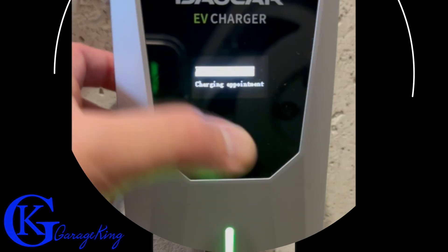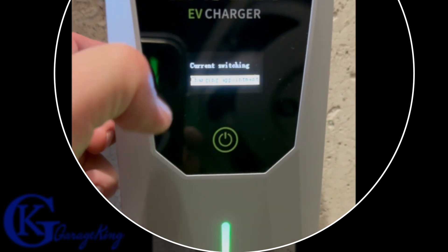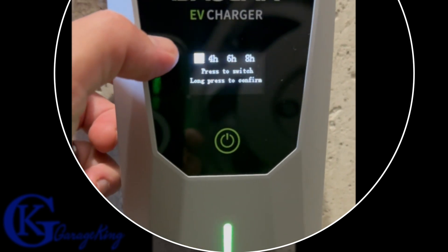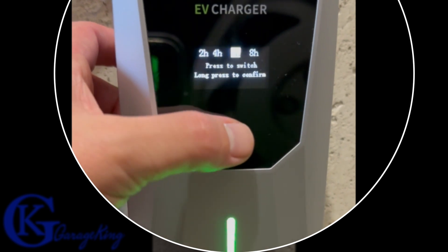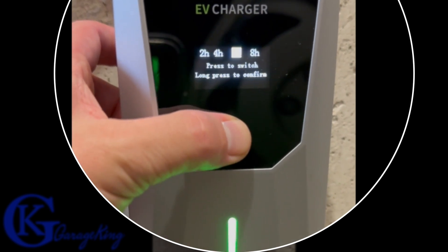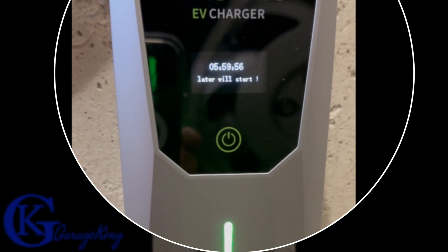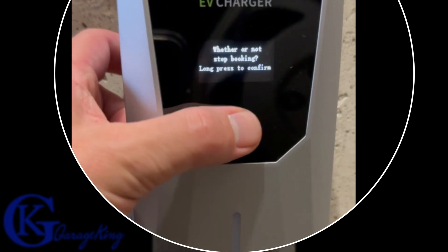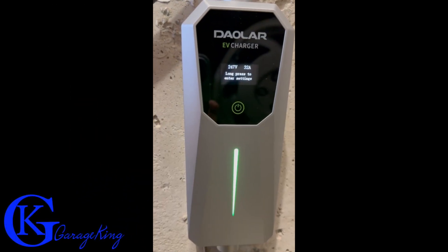The other thing in the menu is charge appointment, which is simply a delay. A quick press highlights it, then a long press enters it and you can see the time options: two, four, six, or eight hours. Short press toggles between them and long press confirms. We're on six hours — long press, and you can see it's counting down from six hours, that's when it's going to start charging. I'll long press again to cancel it. Very, very easy to use.